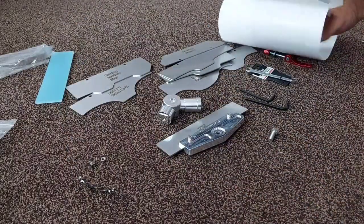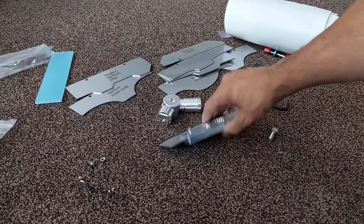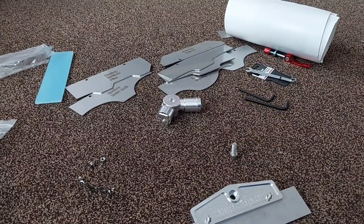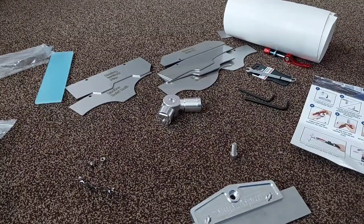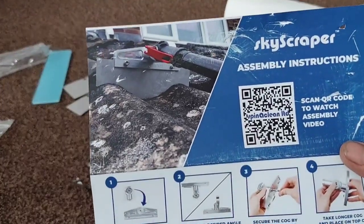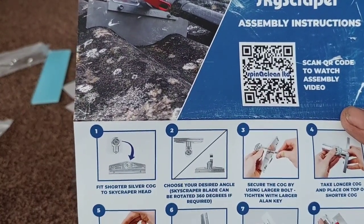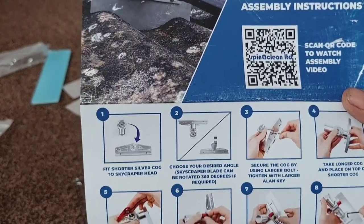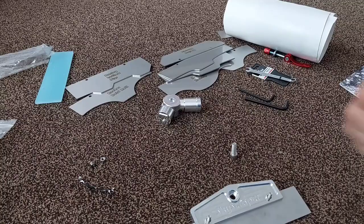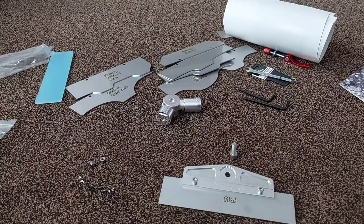So, in short, very impressed. It's very good quality and you get everything you need. The instructions are very easy to follow, and if you're unsure of the instructions, you scan the QR code and it will take you to the video of how to assemble your Spinnaclean Skyscraper head unit. So, brilliant. Thank you very much for watching guys — it gets a thumbs up from me. I am very impressed with it and I can't wait to get it used.